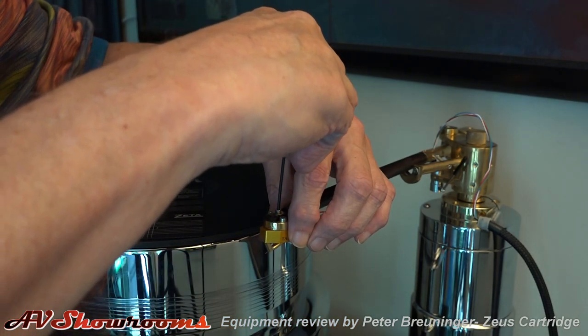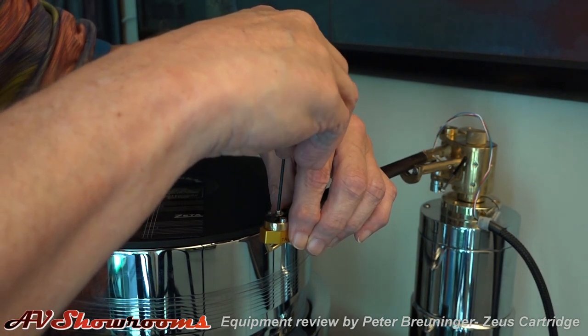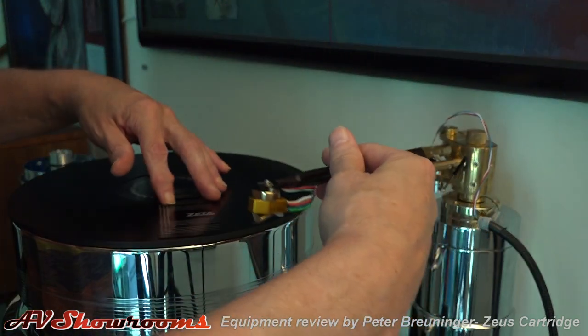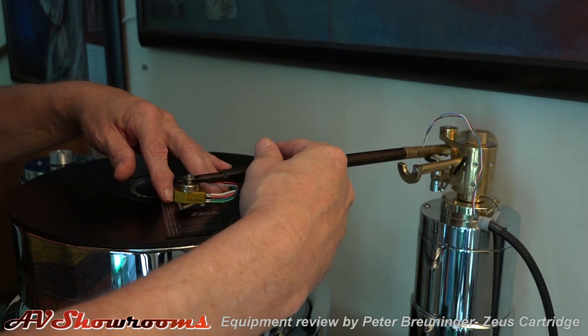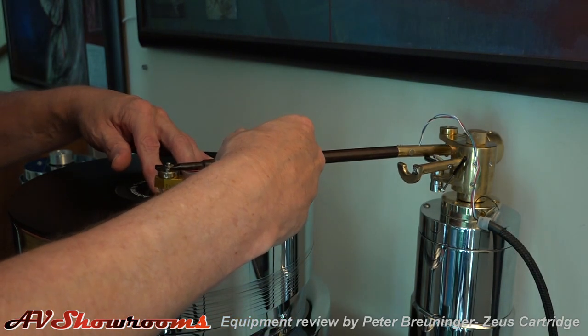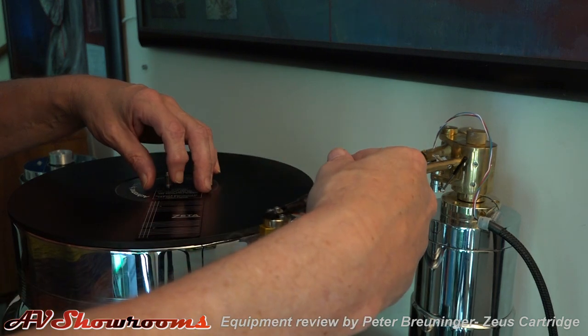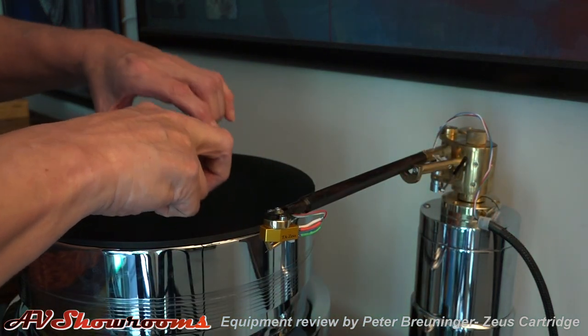Once you do this, you're done. There we go — a little bit more, snug that down. That looks real good. I'm looking from above, though you can't see that from the camera angle. Next we'll set the weight.